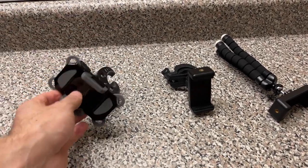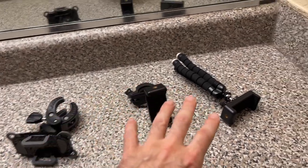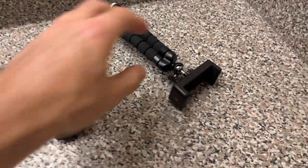This one right here is by far my favorite, but I'll get back to this later. First I'll tell you about these two and why I got them and why I was not satisfied.